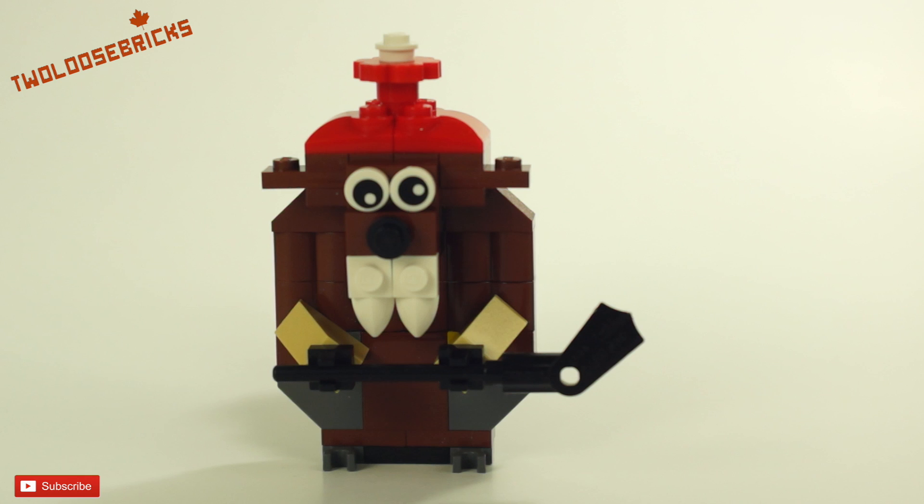The teeth were just two-by-one straight tiles and I changed them into the fang type of tooth. I also added printed one-by-one round eyes instead of just a one-by-one round stud being white for eyes.